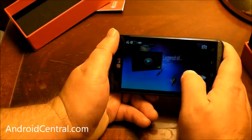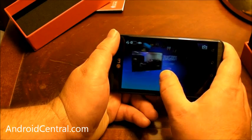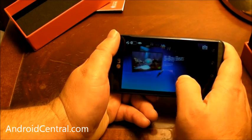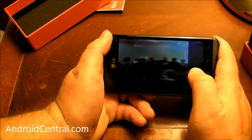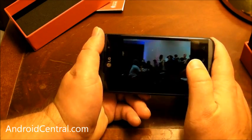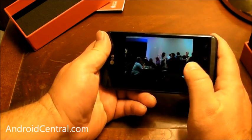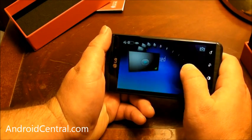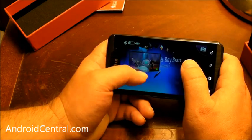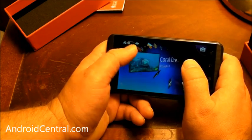Here we have 3D gallery. They already have some videos on here for us to watch. And here's a picture I took at the event. To me it looks 3D — it might not to you guys at home. And it's still kind of a novelty, but it's not horrible.